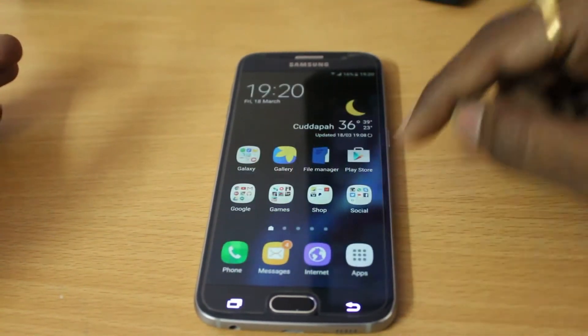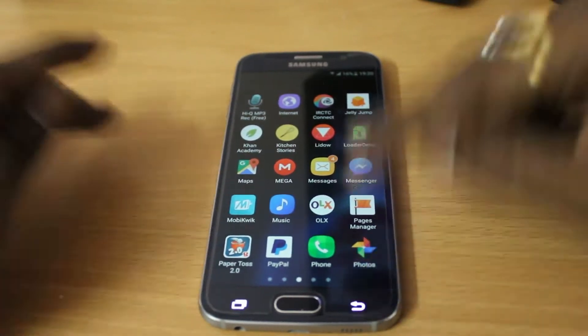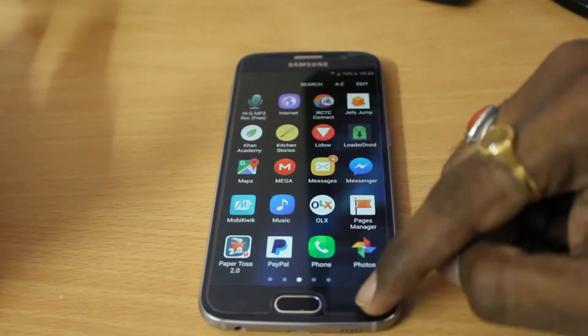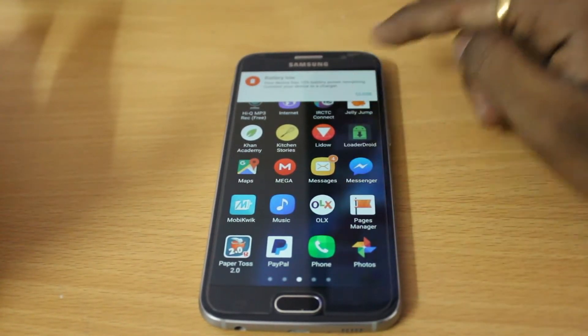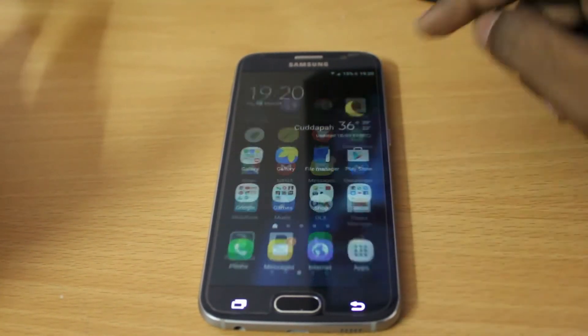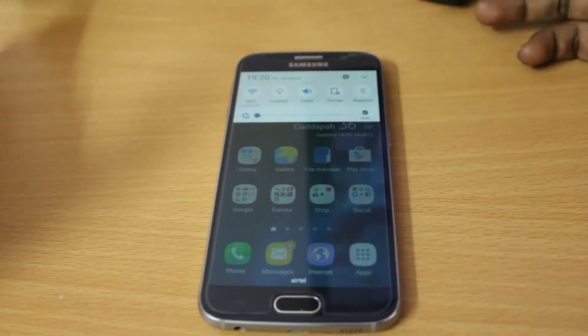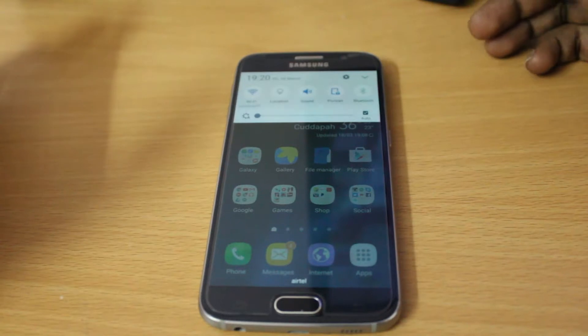In Lollipop you could see the app opening with a different animation, but now the animation has changed when you open the app drawer. At the same time, if you swipe down the notification shade, you can see it's now a white and blue combination.